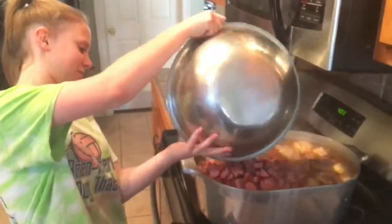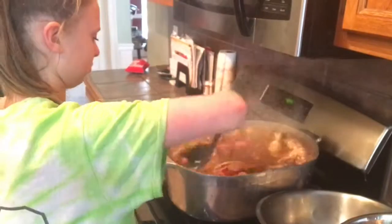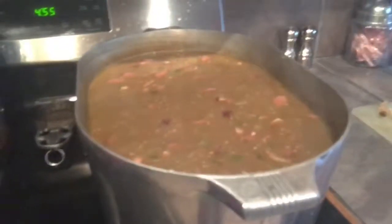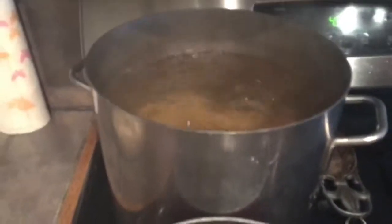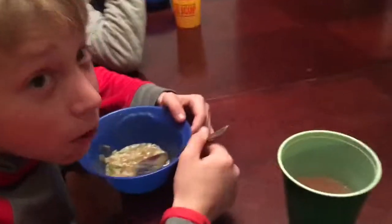This is what the gumbo is looking like right now, and we're boiling some potatoes for the potato salad and some eggs.